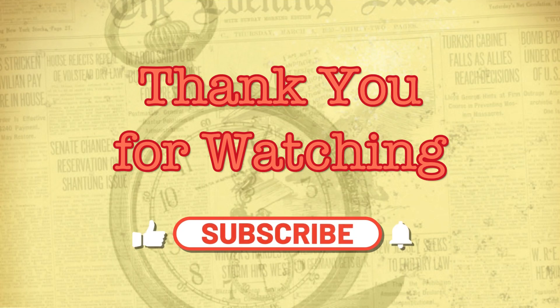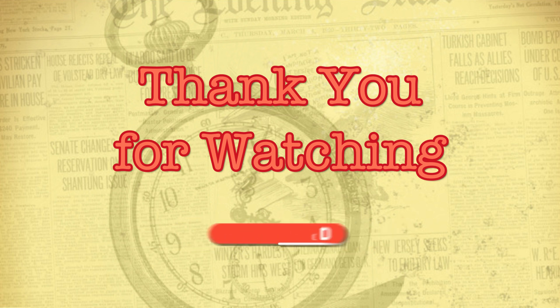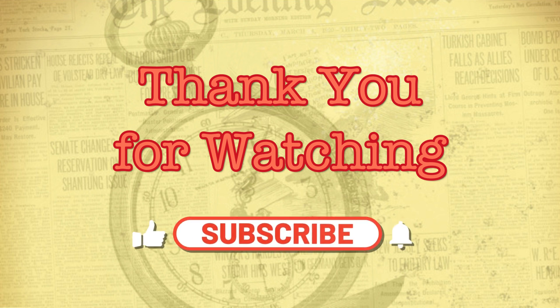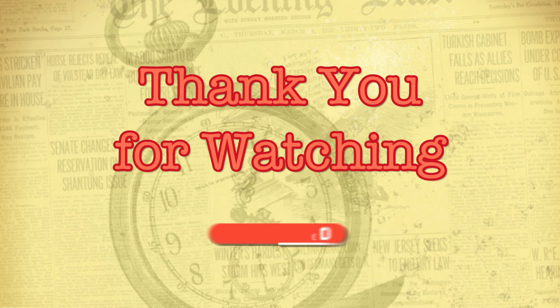Thank you for joining us today. If you want to continue to uncover all of America's lost and forgotten history, then remember, before you leave, to hit the subscribe button, hit the notification bell, and remember to like and comment below. And we will see you next time on Americana Archives.